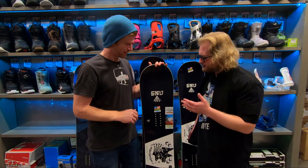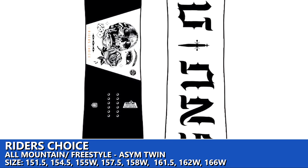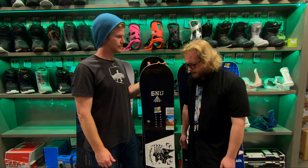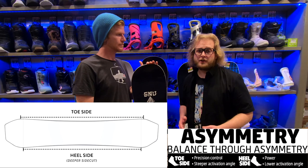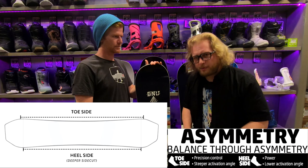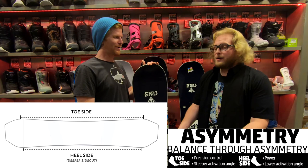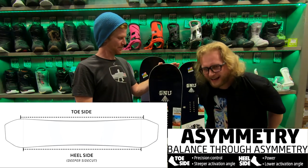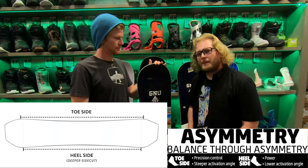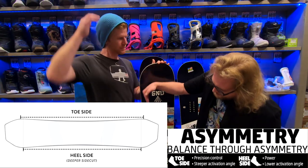The next board is the GNU Rider's Choice — I would say this is the bread and butter of the GNU lineup. The interesting thing about this board is it's the first one we're going into that has an asymmetrical shape. The idea is that we have way more range of motion on our toe edge than on our heel edge — on your toe edge you have three different pivot points to actually drive forward, versus on your heel edge you're kind of blindly leaning back with only one pivot point. To make the heel edge easier, the asymmetry of this board features a deeper sidecut on the heel side.